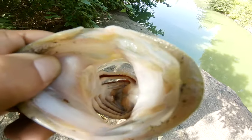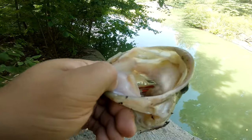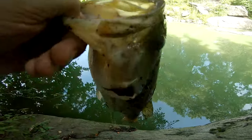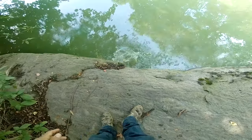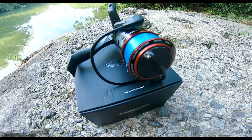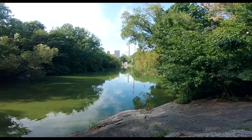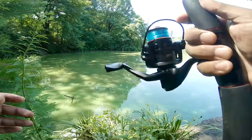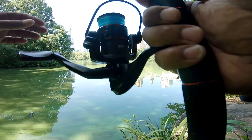Alright, got the hook out — let's go for the release. Almost a pounder, man, on the Cast King of course. Good quality, that inexpensive reel. Let's go for the release and go for more! There he goes — he's fine, perfectly fine. Cast King baby, let's go for more! Better fishing here — today I'm reviewing the Cast King Brutus 3000, an inexpensive reel, but as we can see, yeah, it's good quality.